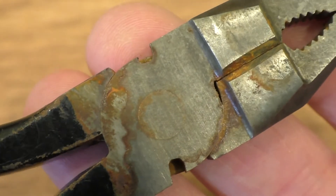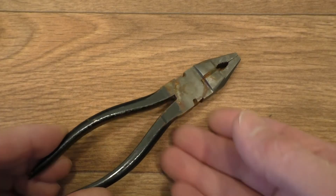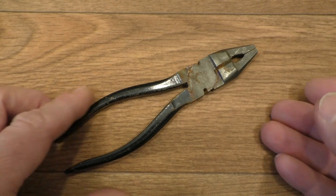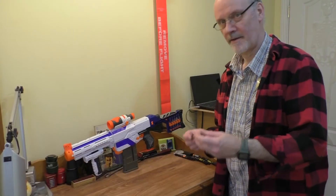They must be a real cheapo set of pliers to go that rusty that quickly — they hadn't even been in the water that long. So there we go, guys, a quick cautionary tale: don't let Mrs. Rathbone anywhere near a cheapo pair of pliers, because you know exactly what she's going to do — rust them up in about an hour. Unbelievable.